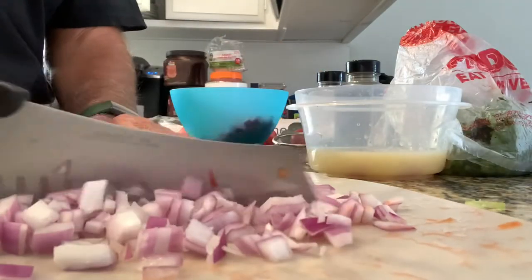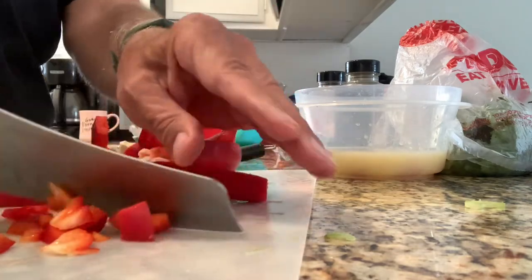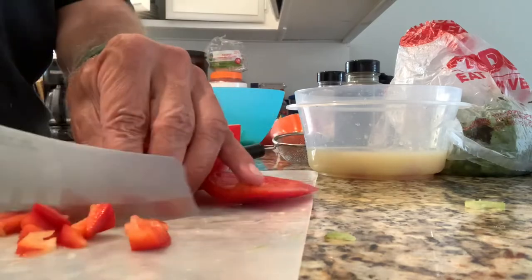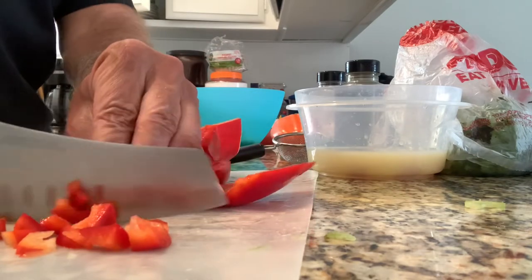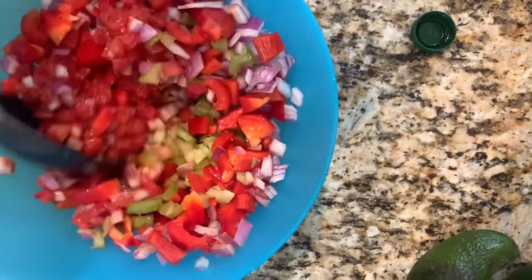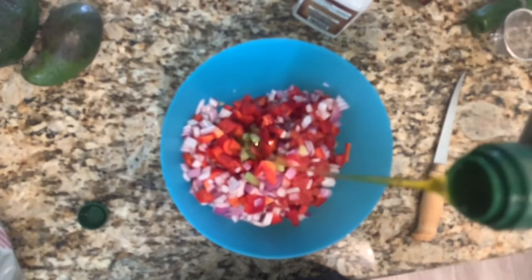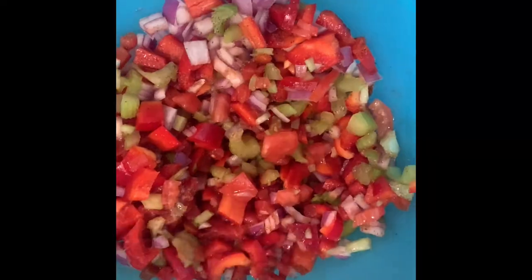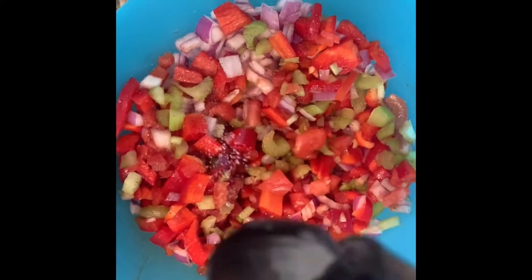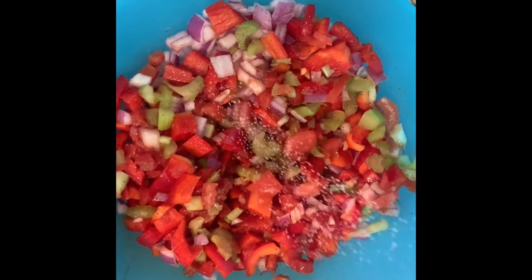Now dice up some tomatoes and some onions, and then you can start adding what you like. I like bell pepper in there — it adds color and it's really delicious. Don't forget your cilantro, that's for sure, and some celery is also a good idea. Don't be afraid to add something else you like, like jalapeños. I like some extra virgin olive oil — I feel like it makes the salt and pepper really adhere to the mixture. Salt and pepper to taste; make sure it tastes really good.